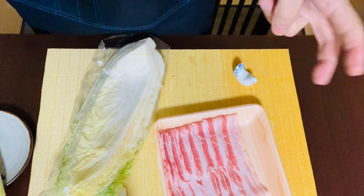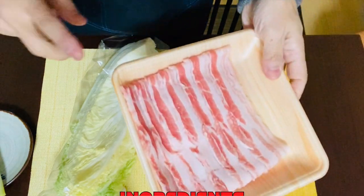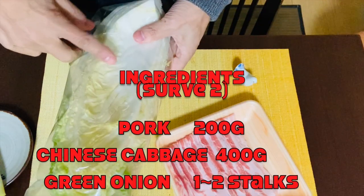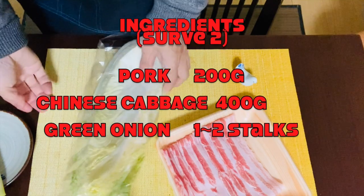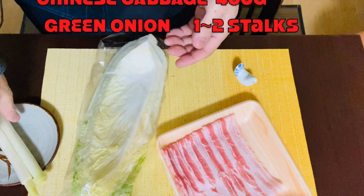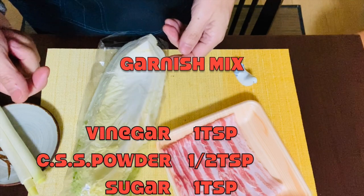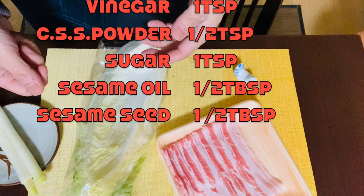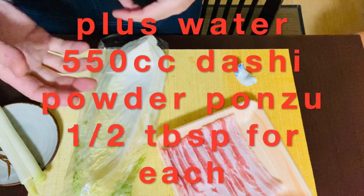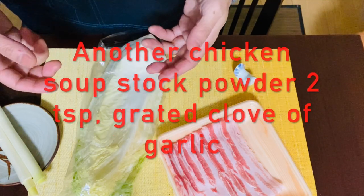The ingredients for simple pork, Chinese cabbage and green onion hot pot are mainly three. Number one is pork — about 200g of sliced pork, though chopped works too. Number two is Chinese cabbage, cut into bite-sized pieces. Number three is green onion, chopped thinly for a garnish mix with one teaspoon of vinegar, half teaspoon of chicken soup stock powder, one teaspoon of sugar, half tablespoon of sesame oil, and half tablespoon of grated sesame seeds. Plus we need 550cc of water, dash powder and ponzu both half tablespoon, two teaspoons of chicken soup stock powder, and a clove of grated garlic.